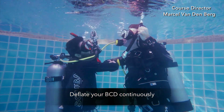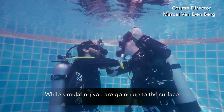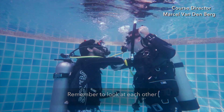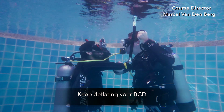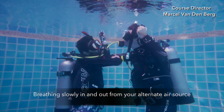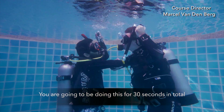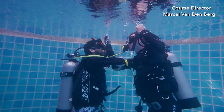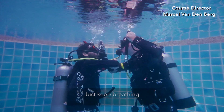Deflate your BCD continuously while simulating that you're going up to the surface. Remember to look at each other. You will look up to the surface and make sure everything is clear above you. Keep deflating your BCD, breathing slowly in and out from your alternate air source. You're going to be doing this for 30 seconds in total. Just keep breathing.